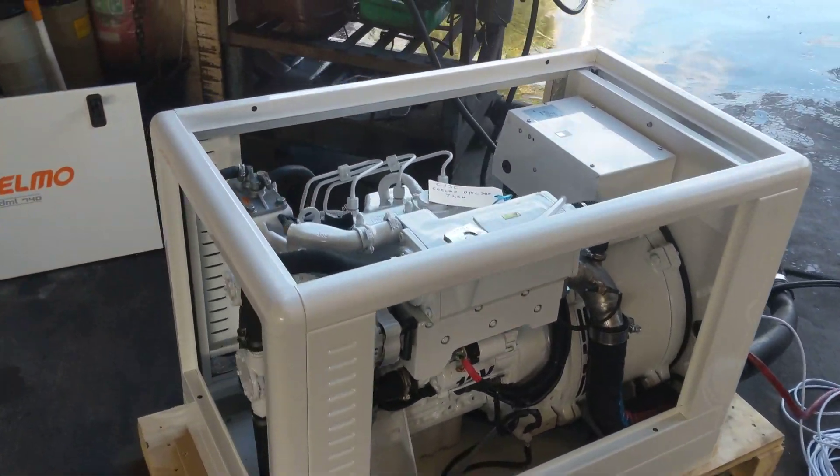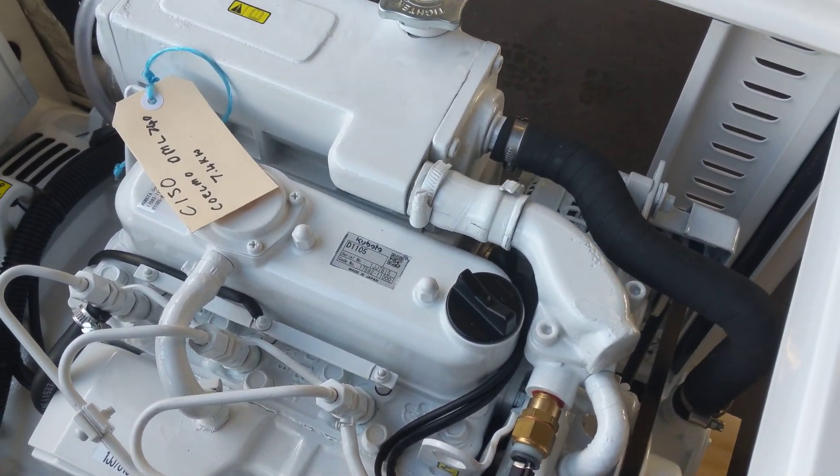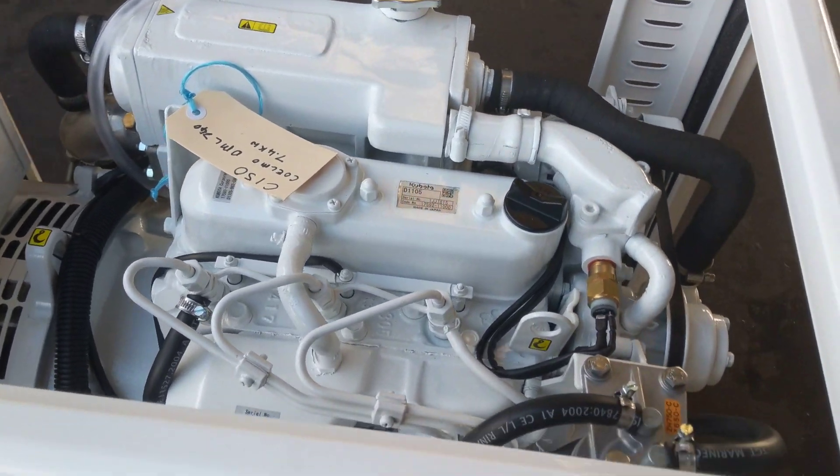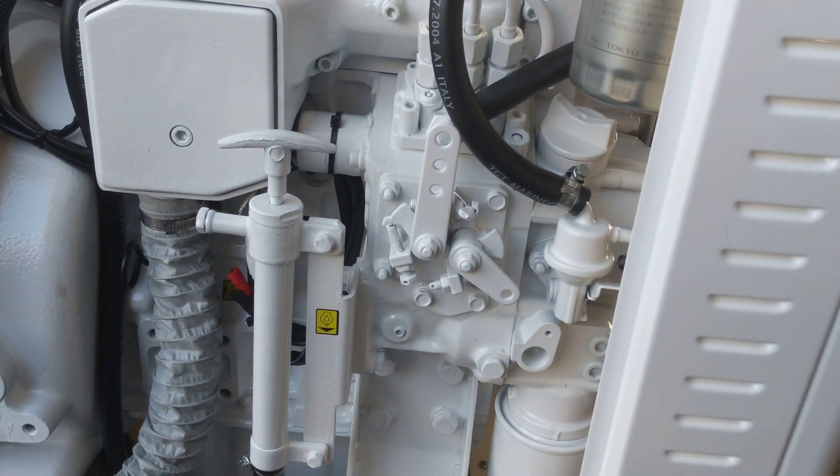This one here is powered by the Kubota 3-cylinder diesel engine — model's called the D1105. These are a nice 3-cylinder direct injection diesel engine. As you can see, we've got the little fuel pump tucked down there.